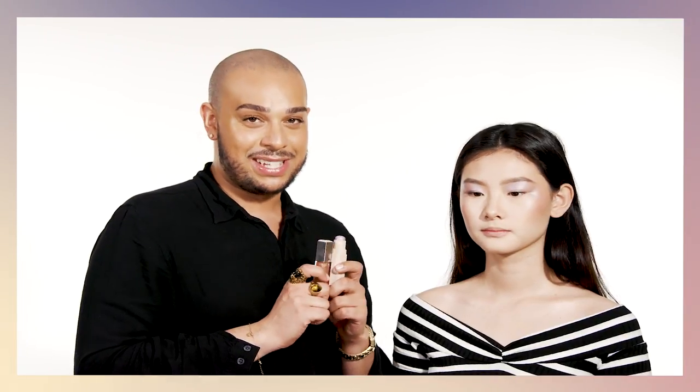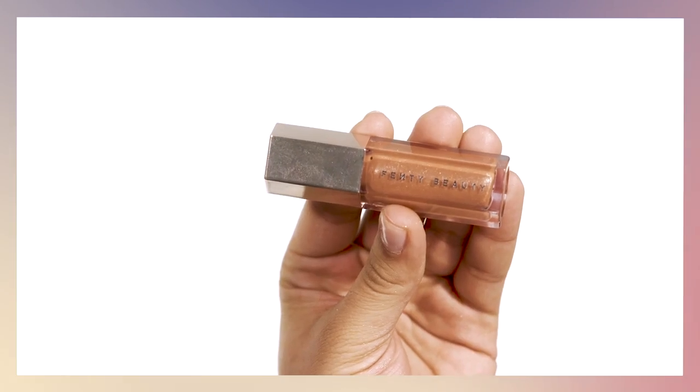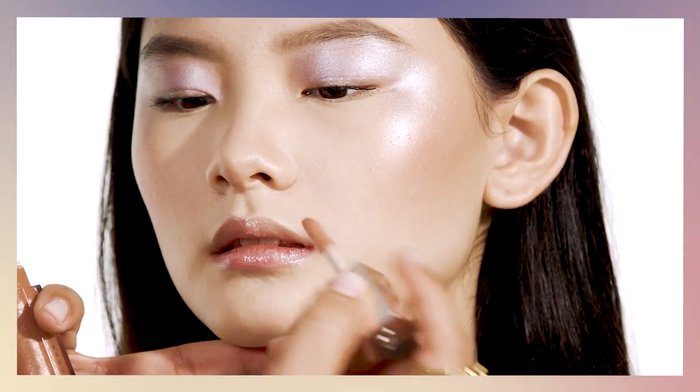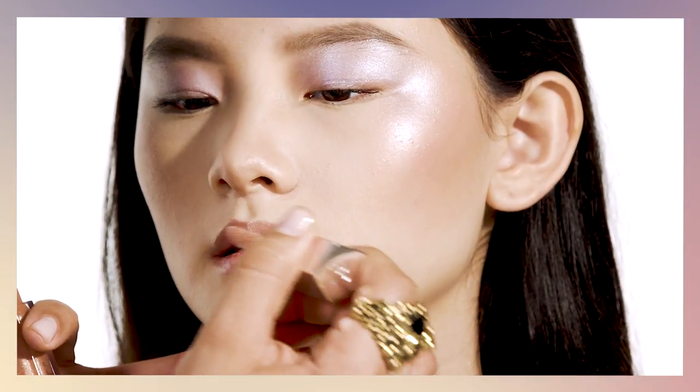Now we're going to enhance the lips. I want to go for a beautiful day glow, so I'm going to base the lips using Unicorn and then top it off with Gloss Bomb. I'm going directly into the lips with Unicorn, focusing more on the center of the lips. To finish, I'll top it with Gloss Bomb to create a beautiful effect. Now that we have Unicorn underneath, I'm creating some dimension.